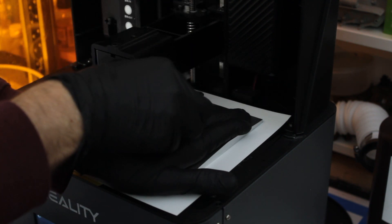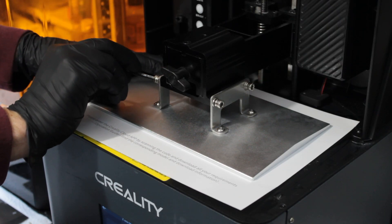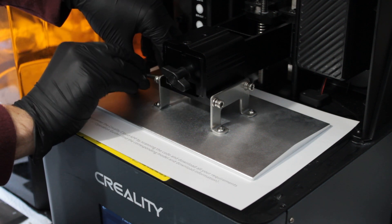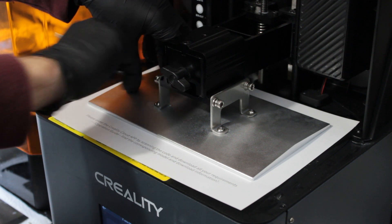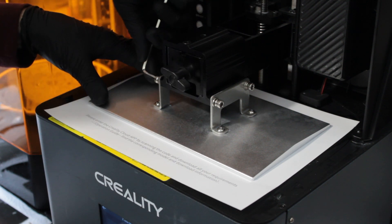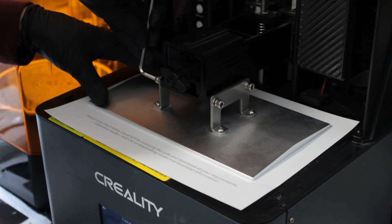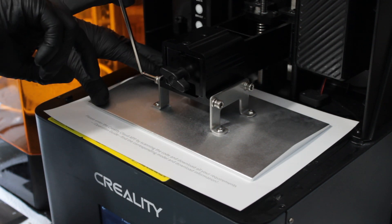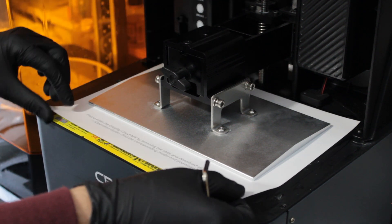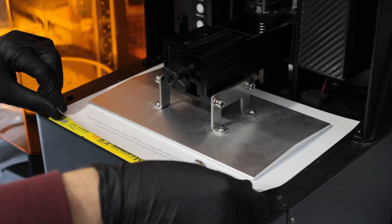On this particular printer you can also put the build plate on the wrong way round — that's another thing we'll talk about in the second video covering my corrections after three weeks of using it. That next video is going to follow this one very shortly.